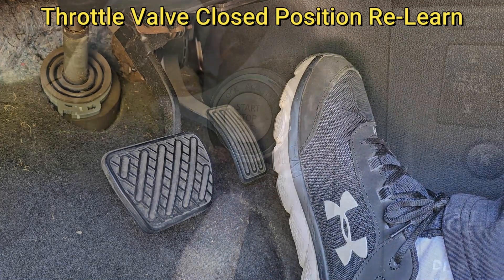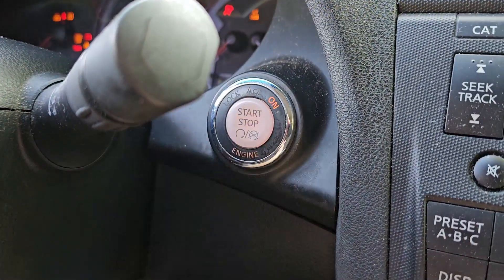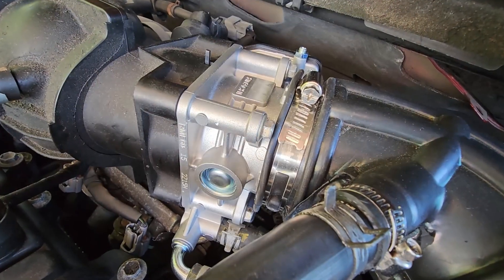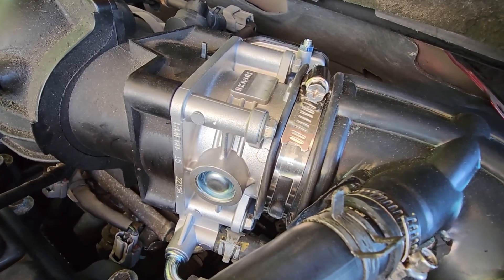For the next step, make sure the gas pedal is fully released. Turn the ignition switch on, then immediately turn the ignition switch back off and wait at least 10 seconds — at which point you should hear the throttle body make a clicking noise.